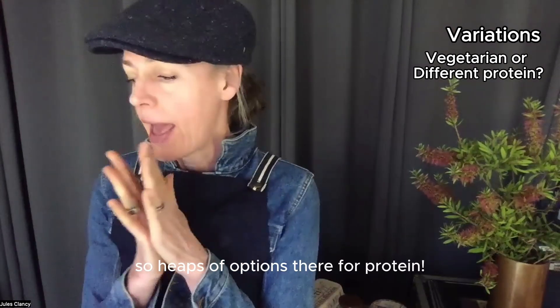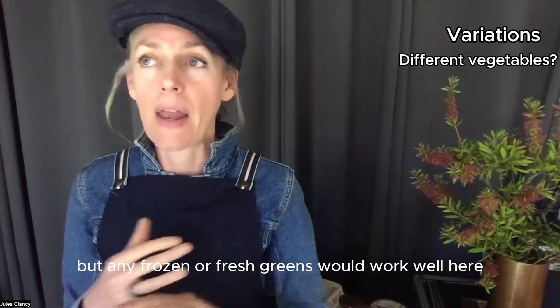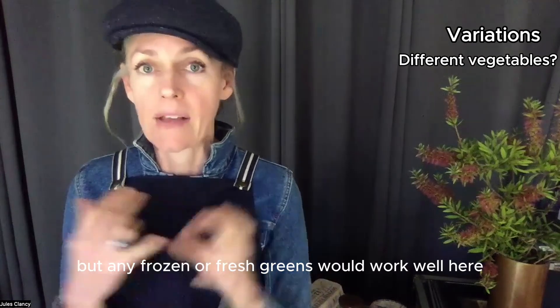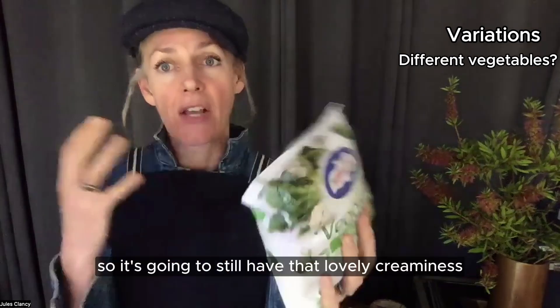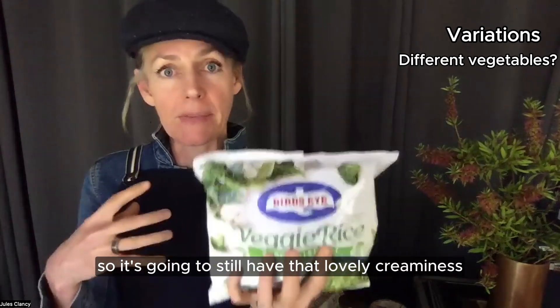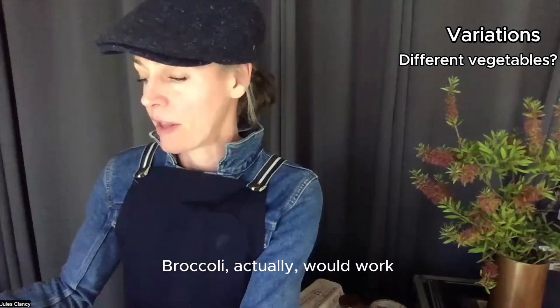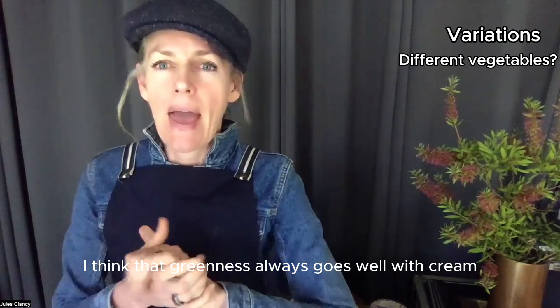In terms of different vegetables, cream and spinach together is incredible, but any frozen or fresh greens would work well. You could also go with some frozen veggie rice instead of the spinach — it'll still have that lovely creaminess but with a different texture. Broccoli would work really well with cream too; that greenness always pairs well.